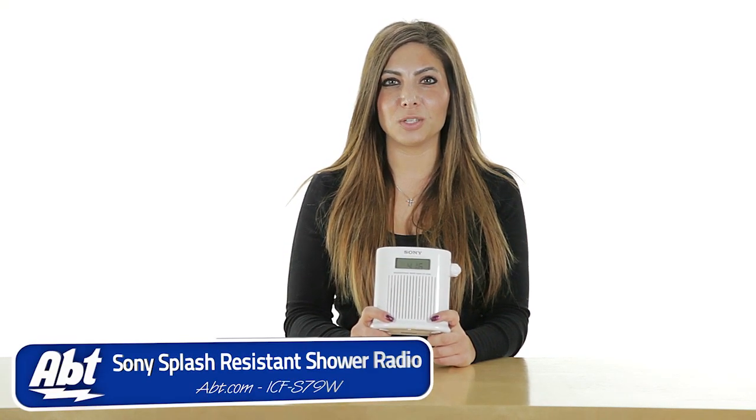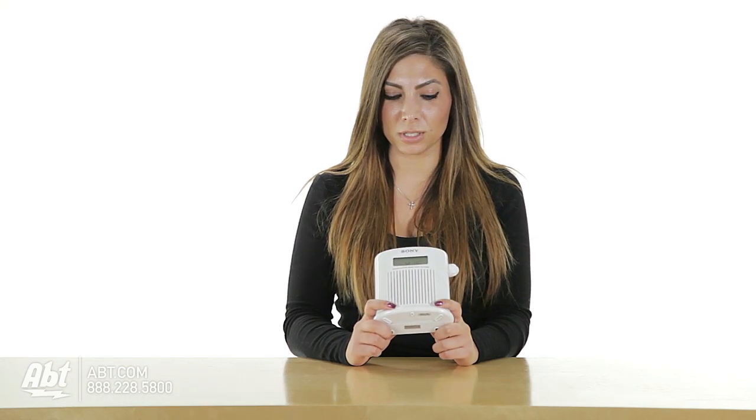Hey, I'm Sarah from Apt, and this is the Sony Splash Radio. This radio is really nice because you can take it anywhere, including places like the shower, beach, spa, sauna, or anywhere like that. Do keep in mind that it is not waterproof, but it is splash resistant, which is why it makes it good for places like the shower.